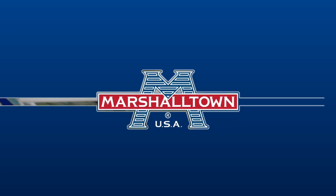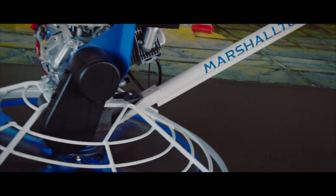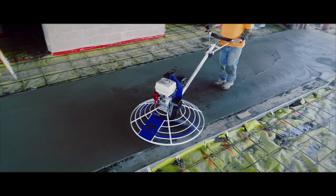The new Marshalltown Power Trowel is a must-have for any concrete finisher. Made right here in the USA, this high-quality power trowel is perfect for finishing a job of any size.